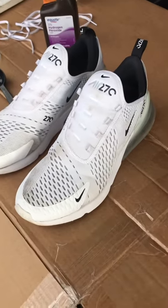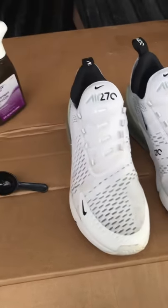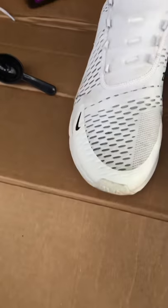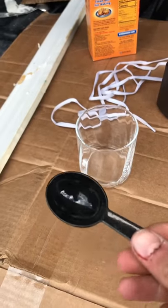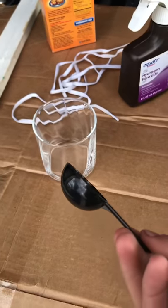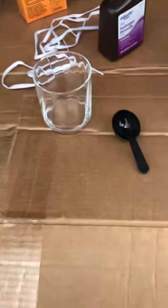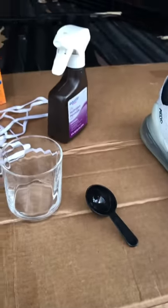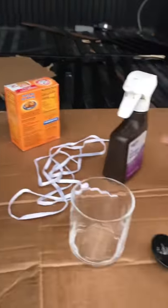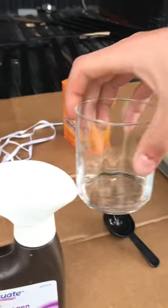I'm going to clean these all-white Nike 270s using a pretty basic method. Just a bit of water — it's not a specific measurement, you just want an equal amount of everything. It's going to be just three ingredients: baking soda, water, and hydrogen peroxide. I already have water in the cup.